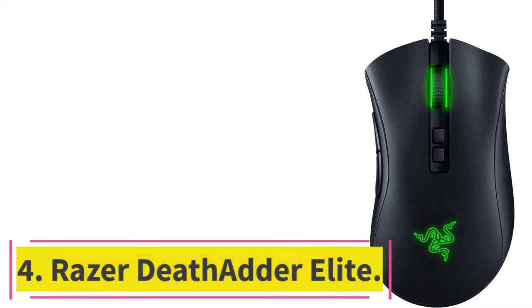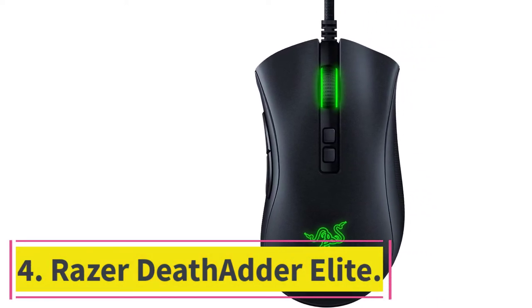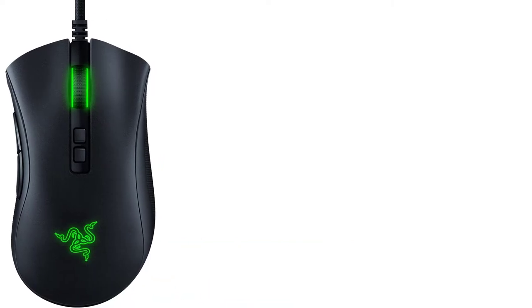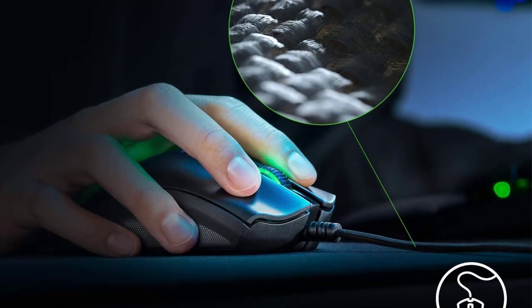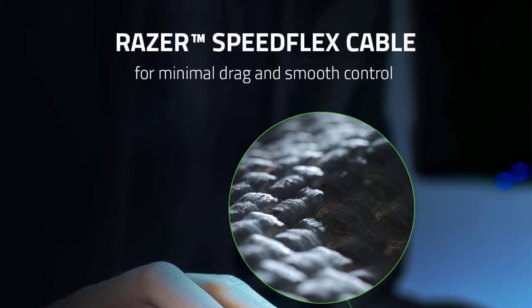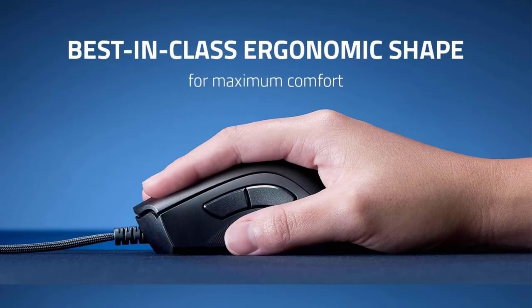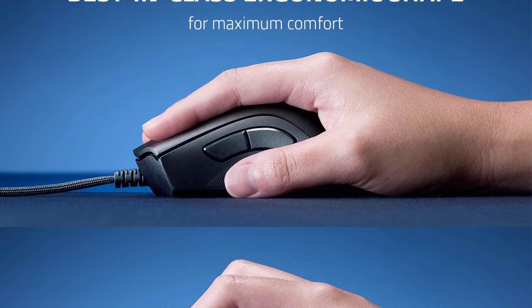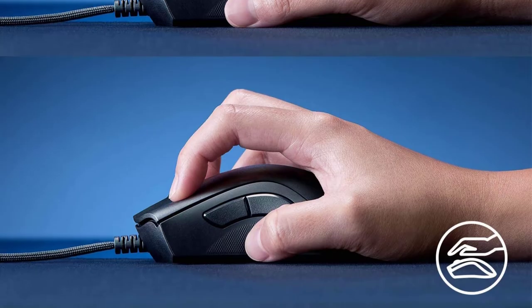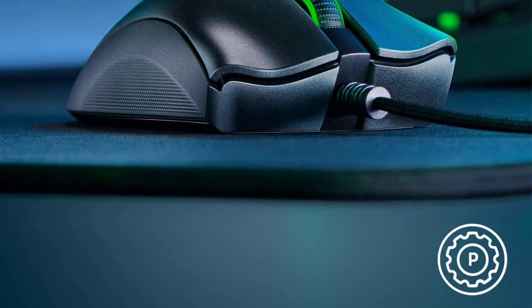Number 4: Razer DeathAdder Elite. The Razer DeathAdder Elite joins the legacy of the best mice for photo editing and gaming. It is specifically a gaming mouse featuring excellent looks, performance, and durability, making it perfect for Photoshop professionals, CAD artists, and Excel wizards. In our list, numbers never mattered, and this mouse is proof of that.